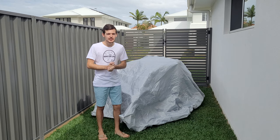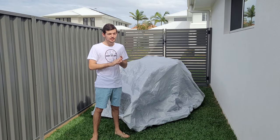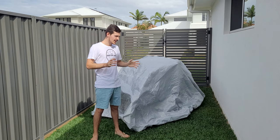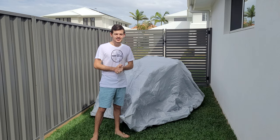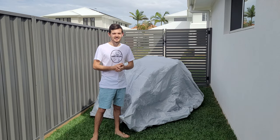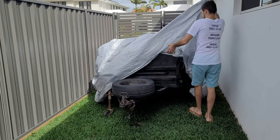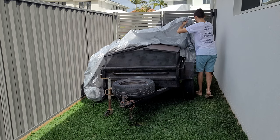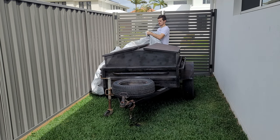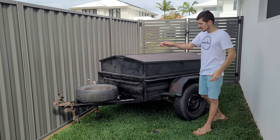Hey guys, welcome back to another week's episode. Today I'm going to show you my secret project that I've been hiding from you guys for a while now. It took me ages to find this beauty, but let's get straight into it and show you guys what I found — well, there you go guys, have a look.